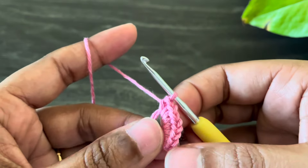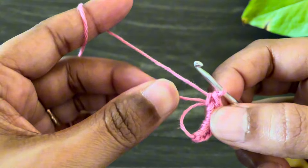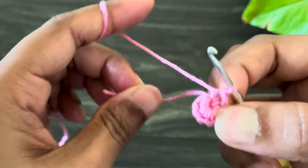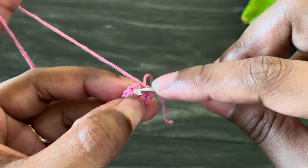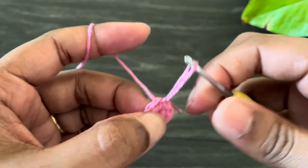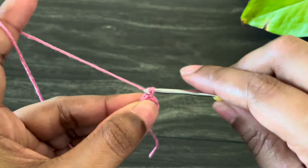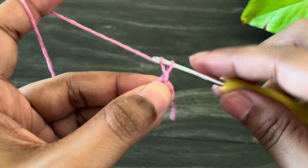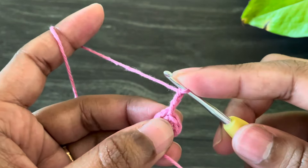Okay, here we made eight single crochets. Now we're going to pull this little strand and finish this magic circle and tighten it. Now I'm going to insert the hook from the first single crochet here and then make a slip stitch. Okay, here we're done with our first round. Now let's move to the second round — for that, work chain three. This chain three counts as our first double crochet from the two double crochet cluster.